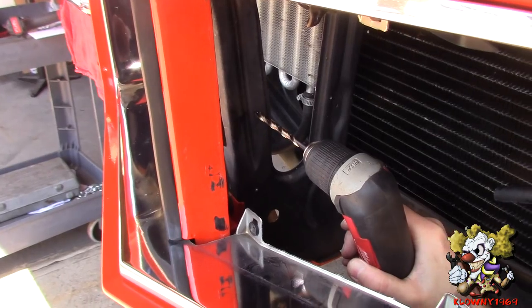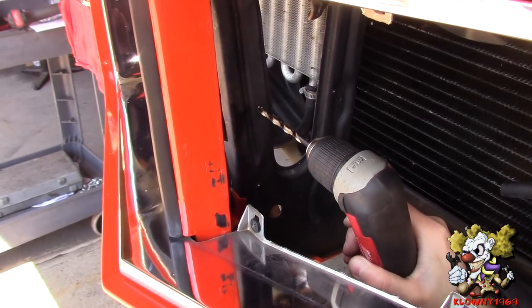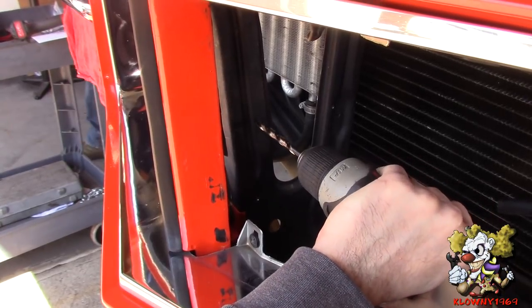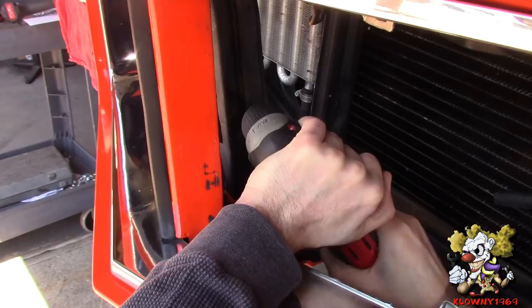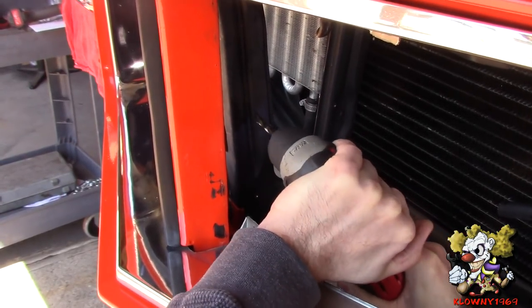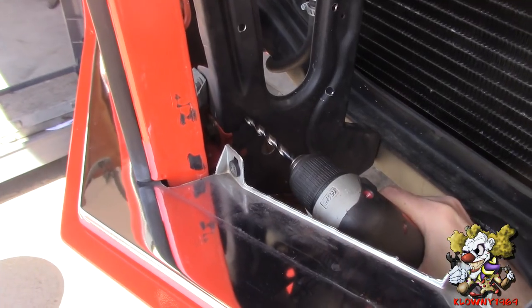All four pilot holes are done. Now I'm going to go ahead and use a 17/64-inch drill bit — this is around the size of the hole for the screws we're going to use. Go ahead and do the other three holes.